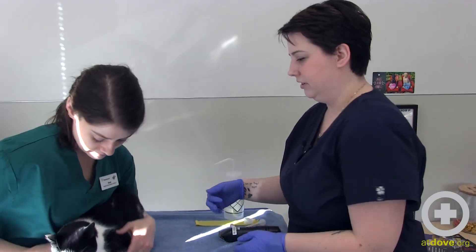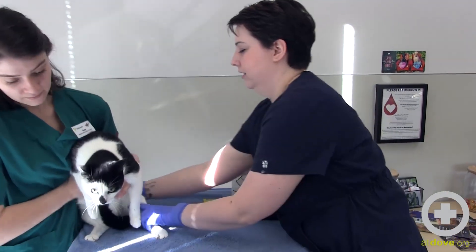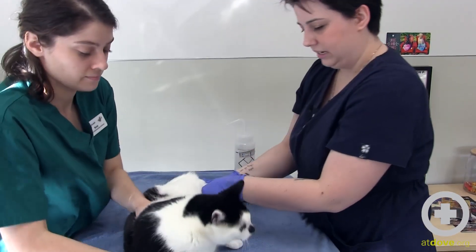We are going to be drawing from her medial saphenous vein to get a PCV. So Katie is going to hold her and put her in lateral recumbency.